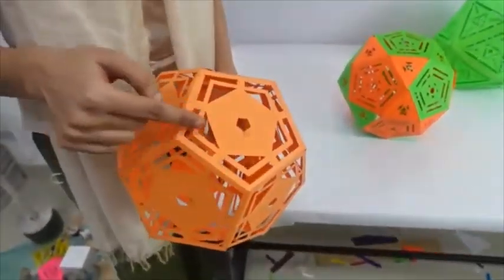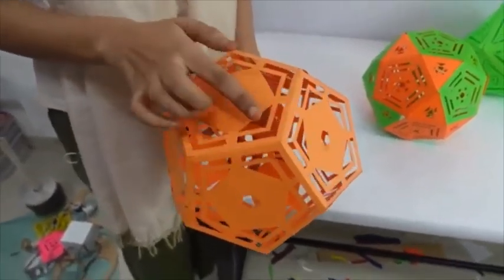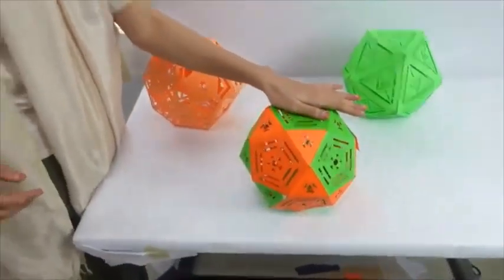We can also see that if we cut half of the sides of the icosahedron, we will get a triangle at its vertex and a pentagon on its faces. If we start from this solid, we reach here; and if we start from the other, we reach here as well.